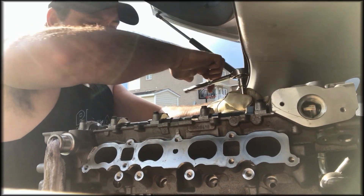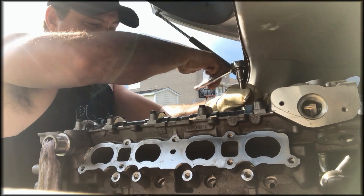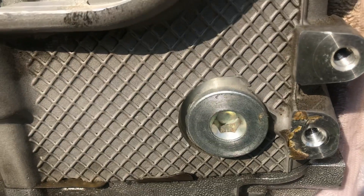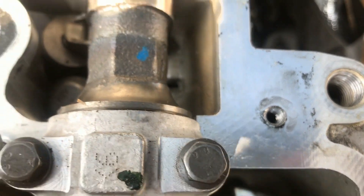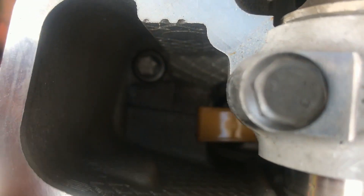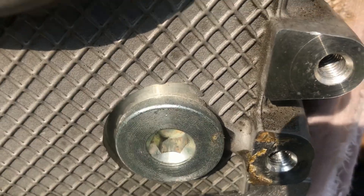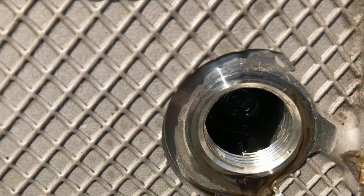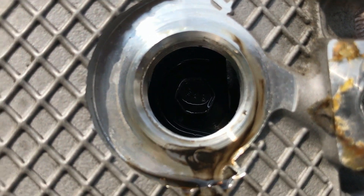Let me know in the comments what your girlfriend thinks about you doing this job. Now as you can see there's a bolt behind the timing chain tensioner, and then you have the other one over here — this one's fine, but the other one, the timing chain guide is in the way, so I've got to take this bolt out in order to take that guide out. Now in order to get that tensioner off, it's a 10mm bolt.